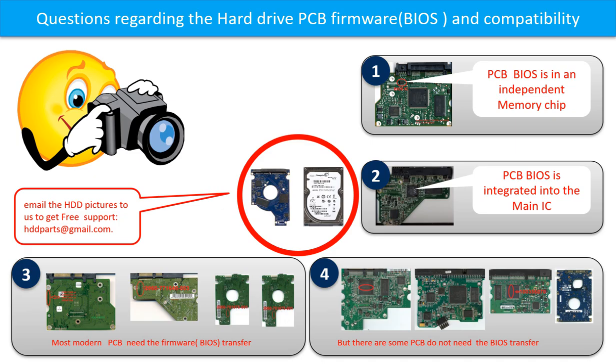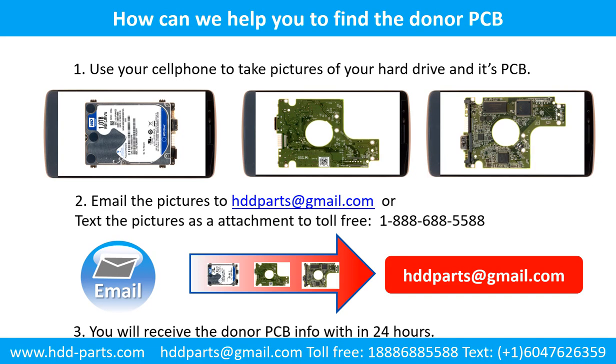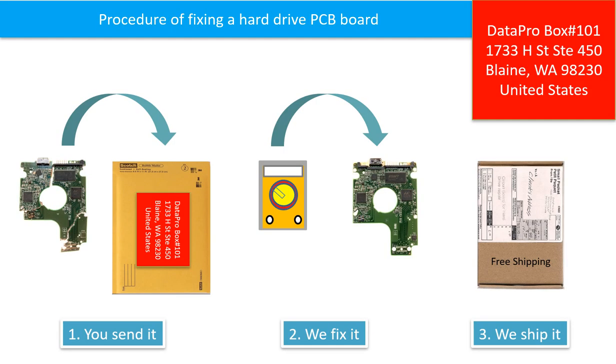Or you may take pictures of your hard drive and its PCB board and email to us at hdd-parts@gmail.com. We will give you the correct answer. Use your cell phone to take pictures of your hard drive and its PCB board, email the pictures, and you will receive the donor PCB board information within 24 hours. This picture illustrates the procedure of fixing a hard drive PCB board: first, the client sends in their PCB board; we fix the PCB board; then we ship back the PCB board to the client.